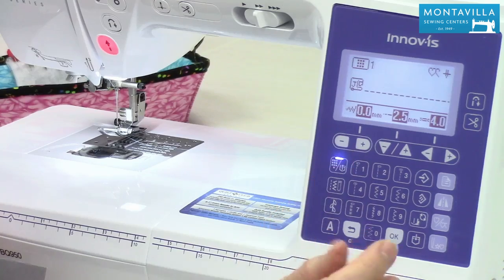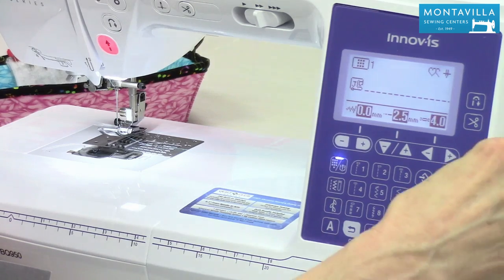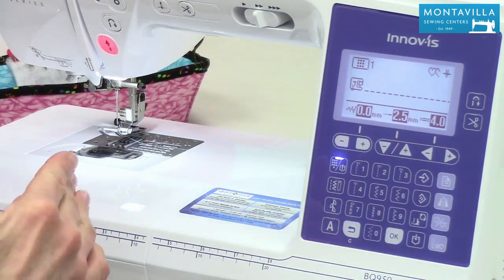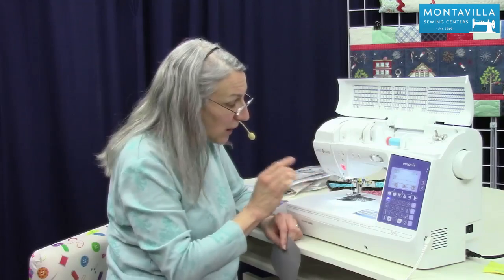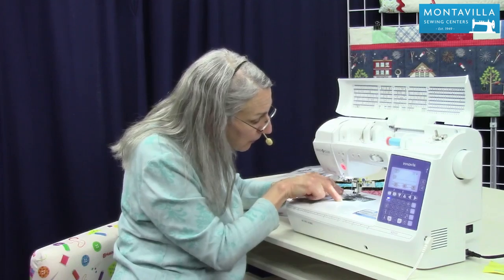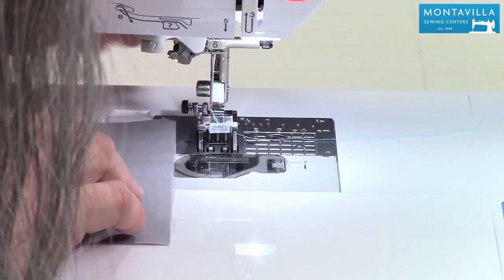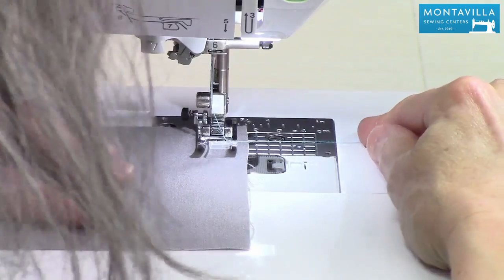So when you turn on your machine, it's either going to be in the center needle position or in the side needle position depending on what you've chosen in the settings. Default-wise, I believe this machine comes as a left side needle position. That's good because with the marks right here on the needle plate where it says 5/8 inch, if you sew on that you're going to get a nice 5/8 inch seam allowance. Here, I'll show you.